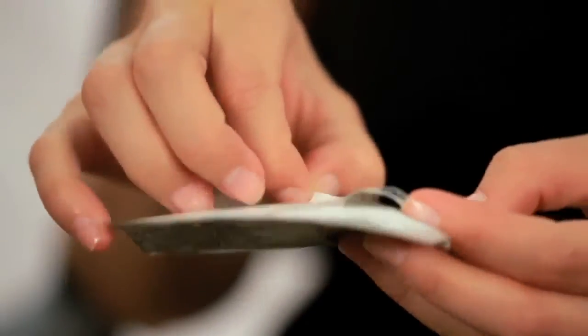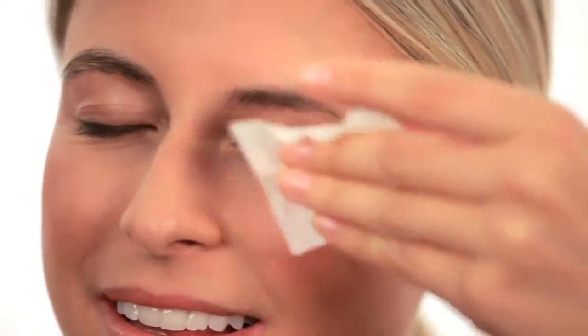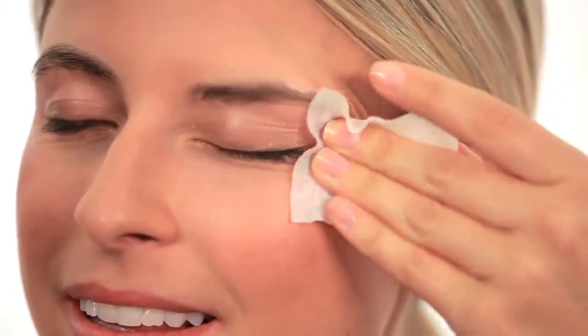Our safe, gentle formula easily removes all your lash and lid makeup in seconds without water. To use, gently glide the wipe over the entire eye area until all makeup is removed.